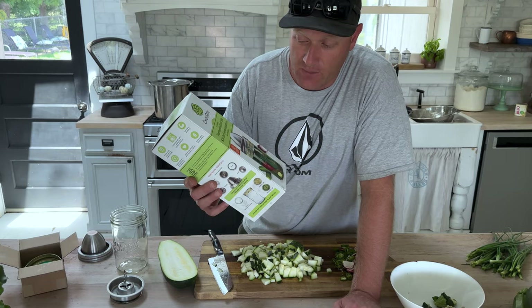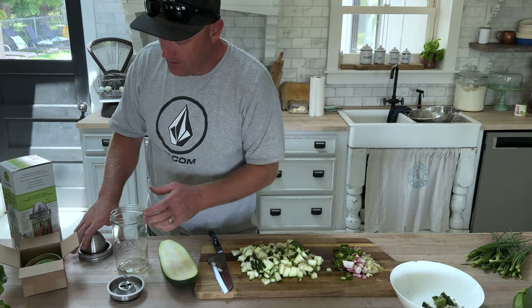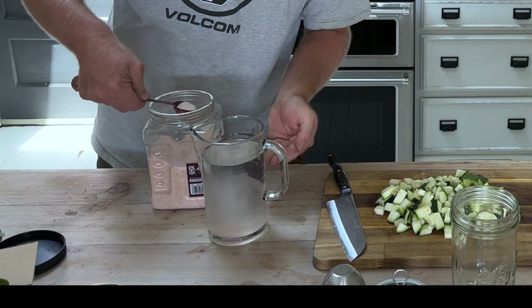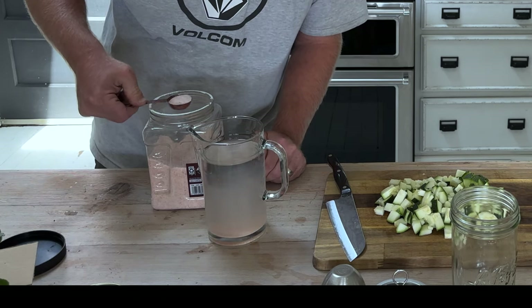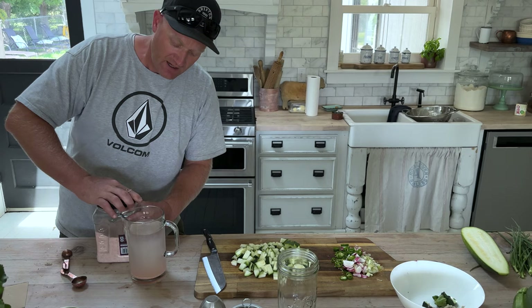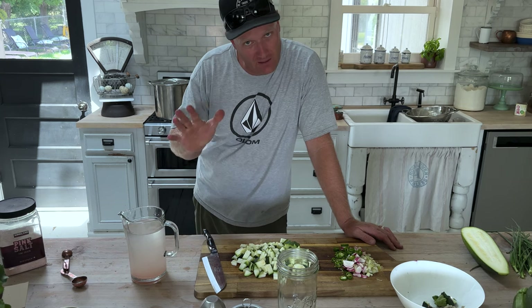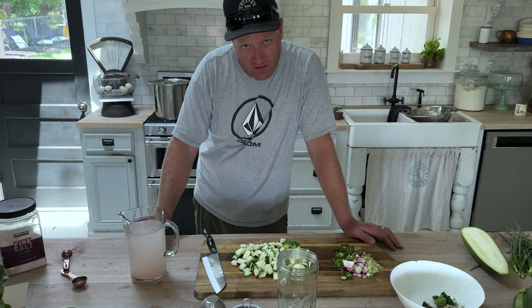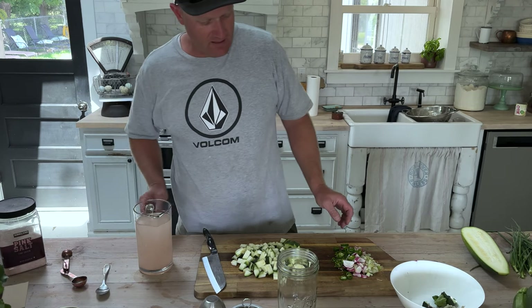This is the fermentation kit we use — we like it so much that we sell it at jamierayvintage.com if you want one for yourself. It works really well with the Le Parfait jars. I'm going to make a simple brine: four cups of filtered water and about a tablespoon — actually four tablespoons — of kosher salt. You don't want to use iodized salt for your fermentation. You want to make sure you have about a two percent salt content so that everything works right and it doesn't go bad on you.